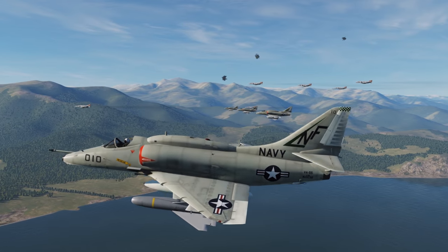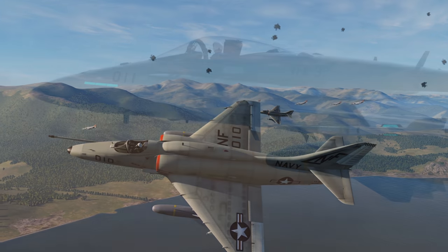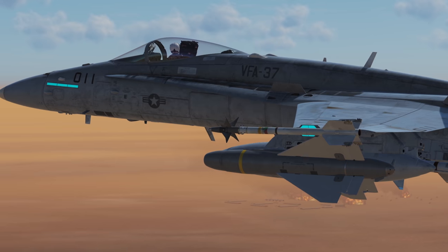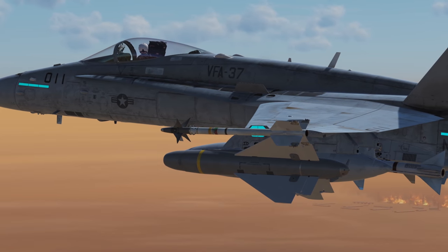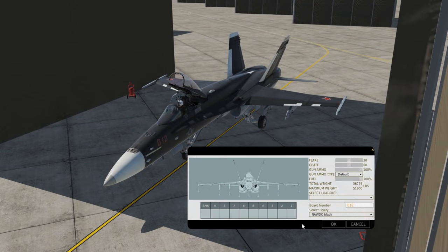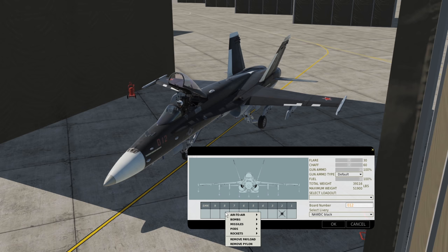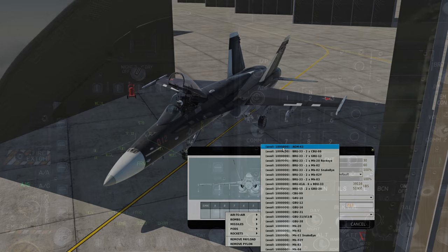The first variants were fielded during Vietnam and were rather popular during Operation Desert Storm. It can be deployed standalone or using a datalink pod, which is the preferred method. We can mount the Walleye on stations 2 and 8 only, and they are found under the bombs category, not missile.